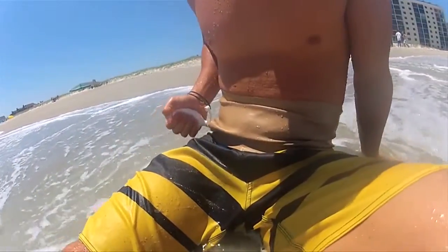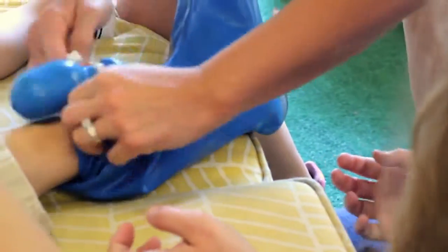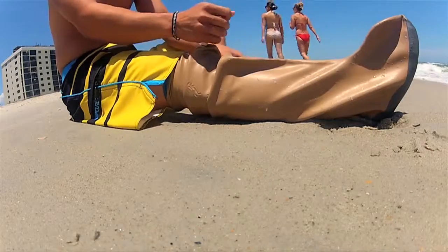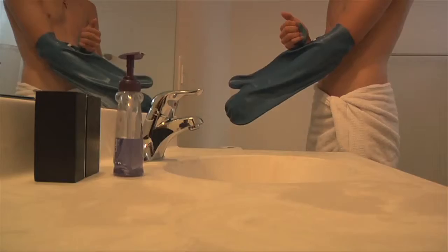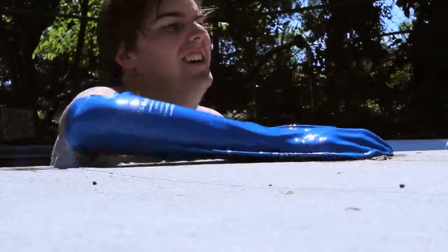Our DryPro cast and wound protector is perfect for any broken or sprained area in the arm or leg. Simply apply the DryPro over the affected area and, using the supplied pump, remove any excess air inside. This in turn creates our patented vacuum seal, which ensures 100% waterproof protection.